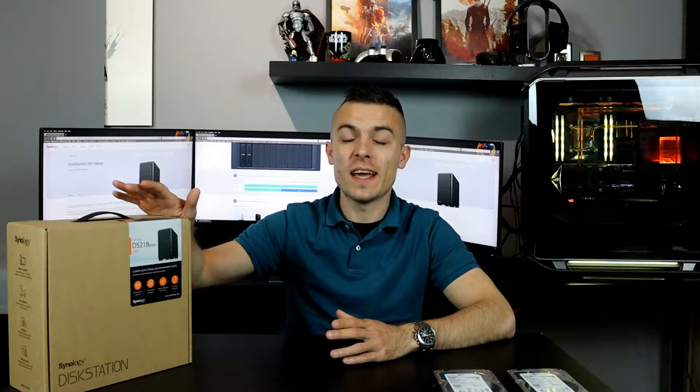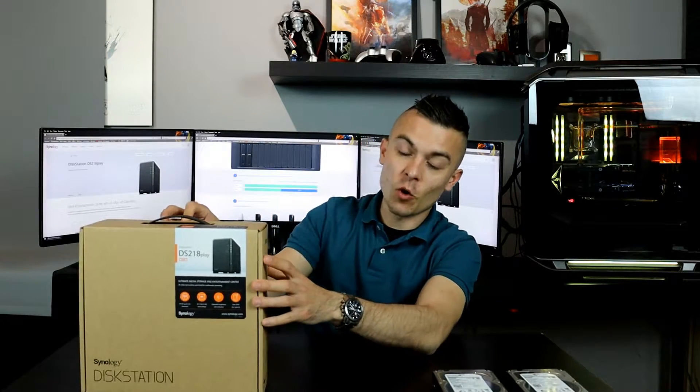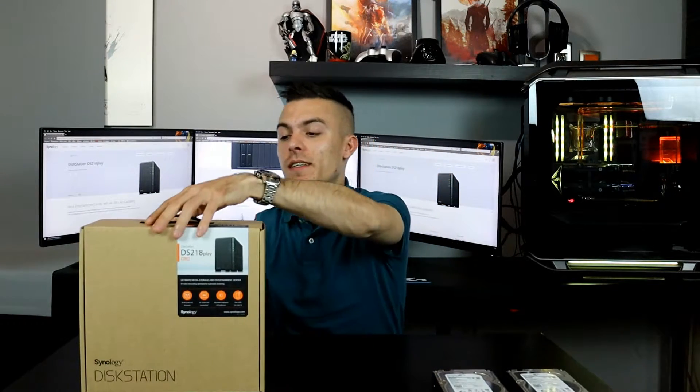So let's first start with what I'm going to use today. We have the DS218 Play disk station and two Seagate Barracuda 2TB hard drives going into this NAS system. Let's open the box and check this out.